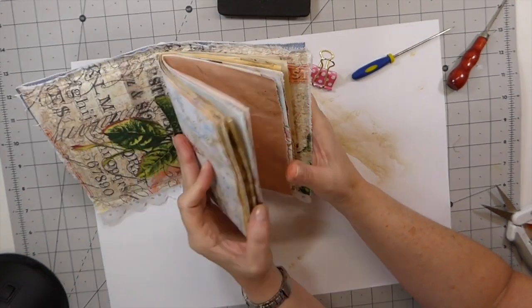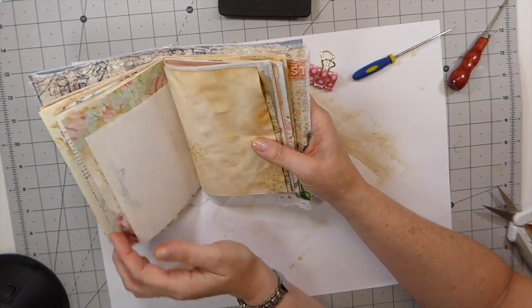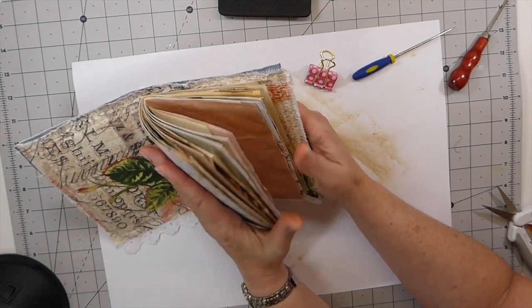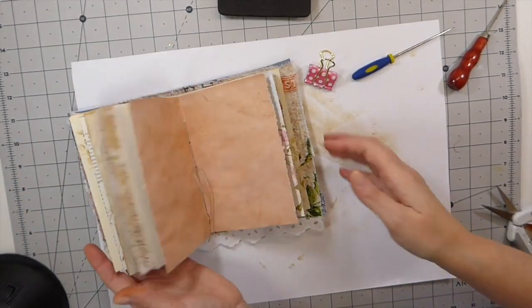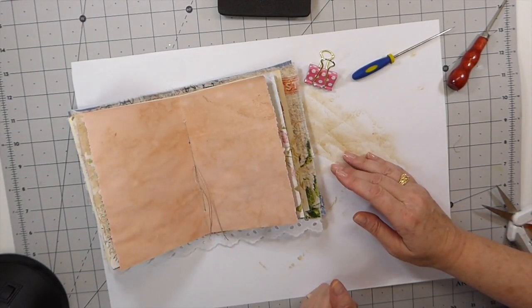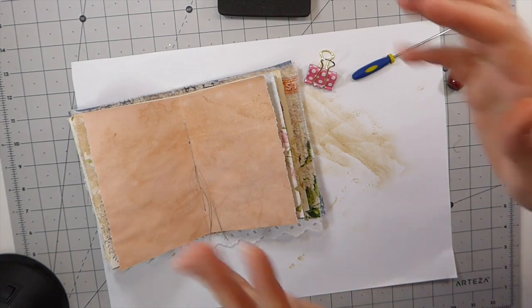It's all sewn in now, guys. So at this point I will stop it, and then the next part we will probably deal with the front and back cover and then start embellishing. So thank you so much for joining me. I hope you're enjoying this project, and I'm anxious to see what you guys are creating. Let me know. Take care and I'll see you soon. Bye.